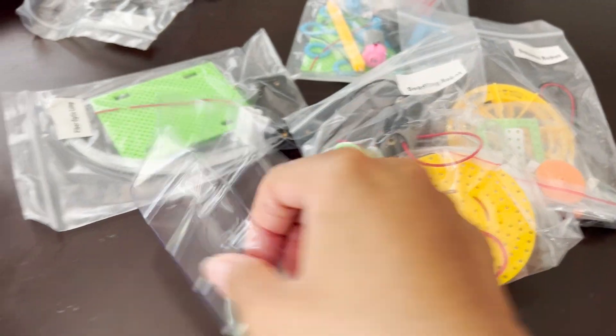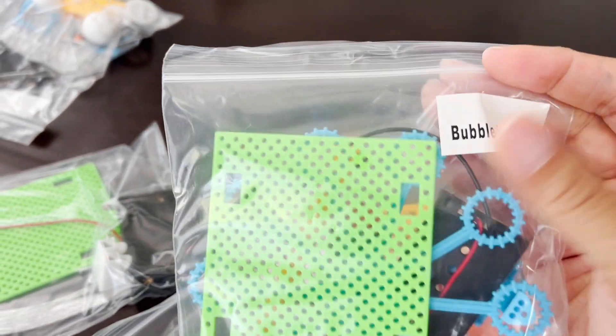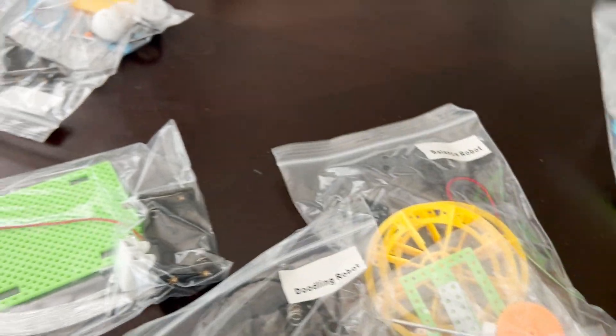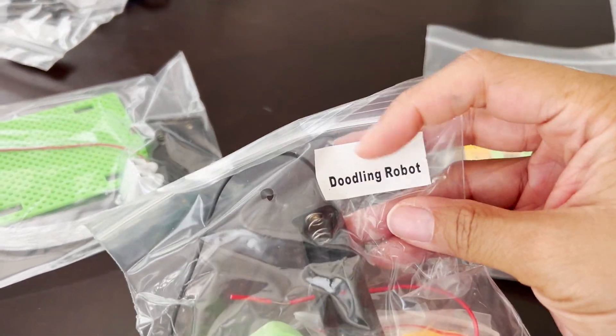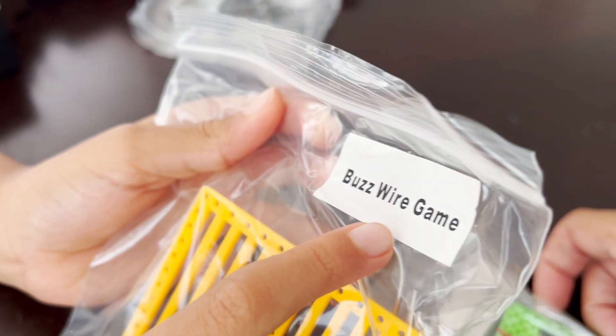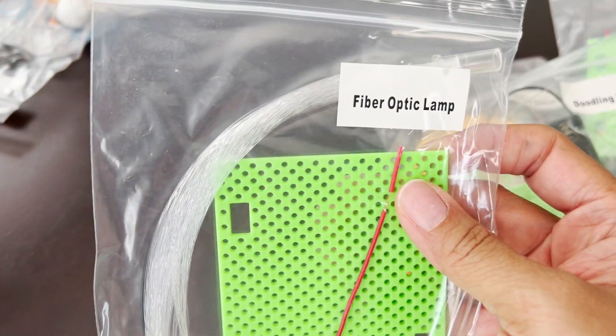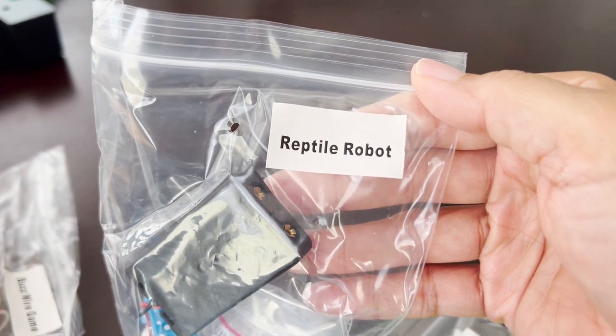And I'm sure this is the instruction. Oh wow, look at the package. Look at this one — there's so many. Each bag may be a different project. Oh yeah, see: this one is the bubble machine, this one is the balance robot, this one is the doodling robot, this one is the buzzwire game, this one is the fiber optic lamp, and the last one is a reptile robot.